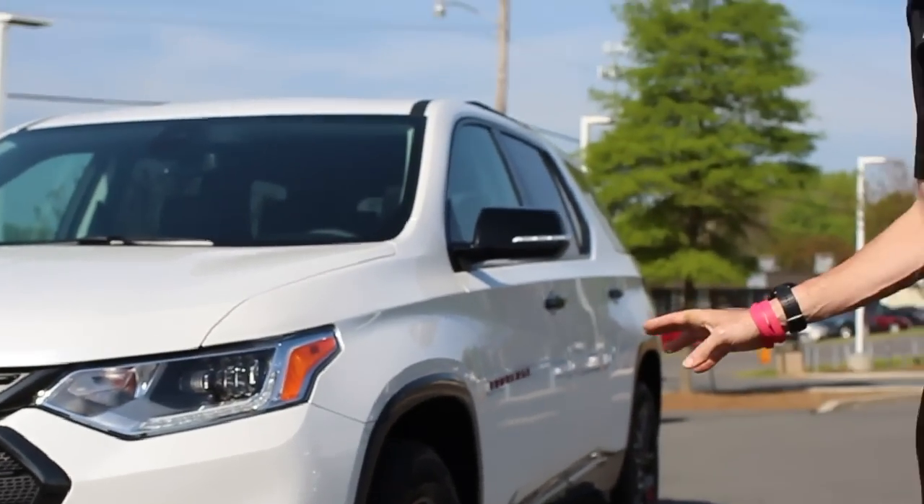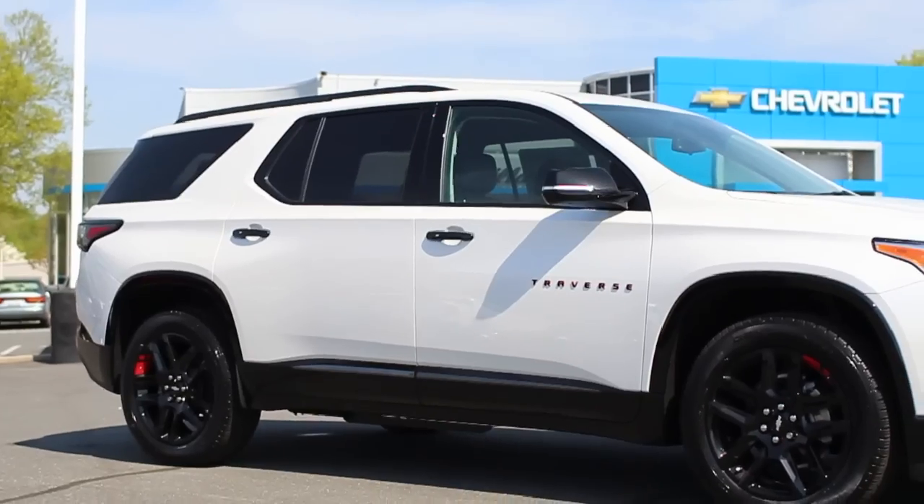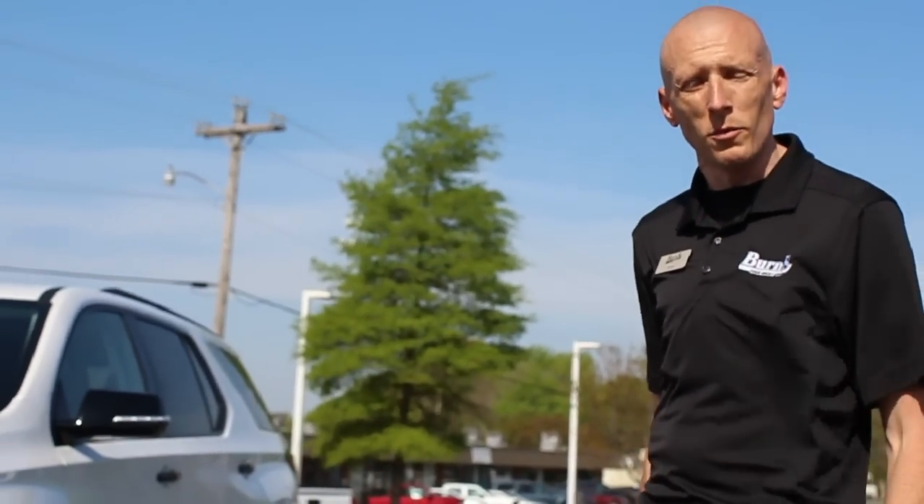It's a completely different look. I actually think it's taking on more of a Tahoe look, so we've stepped away from the minivan look that I thought the other one had — and that's just a personal opinion, you can make that judgment call on your own. But I'm going to show you some things from the outside that are going to be major differences between last year's model.